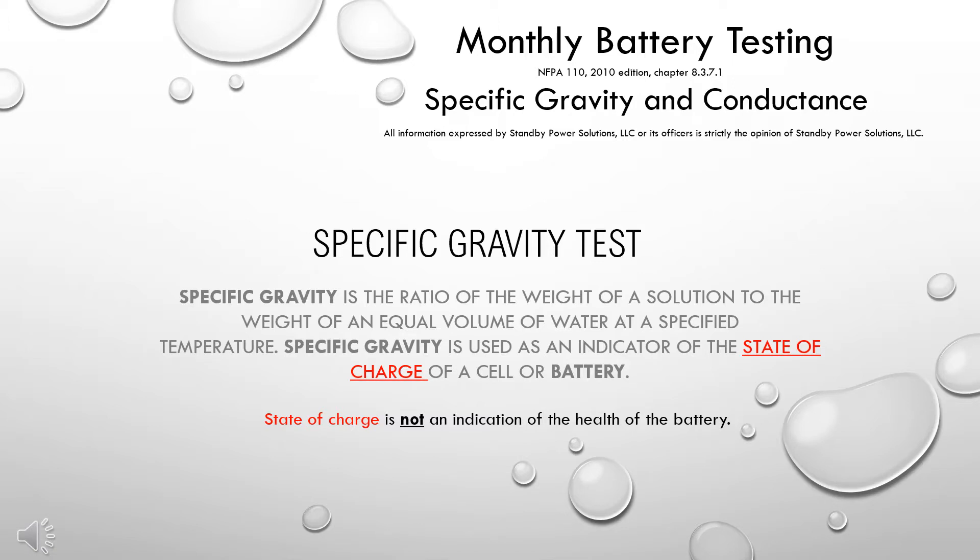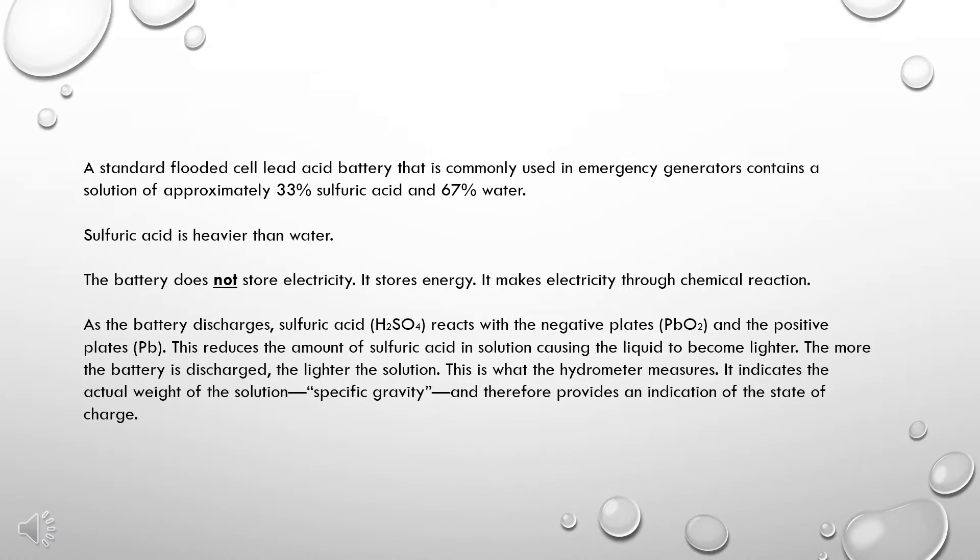The specific gravity test is a test of the ratio of the weight of a solution to the weight of an equal volume of water at a specified temperature. Specific gravity is used as an indicator of the state of charge of a cell or battery. State of charge is not an indication of the health of the battery. A standard flooded cell lead-acid battery commonly used in emergency generators contains a solution of approximately 33% sulfuric acid and 67% water.